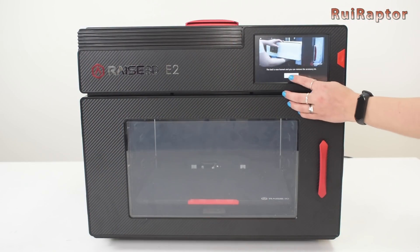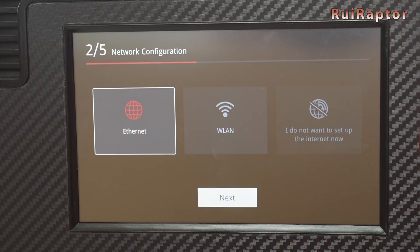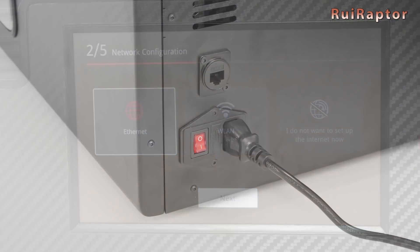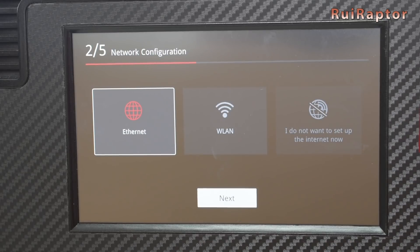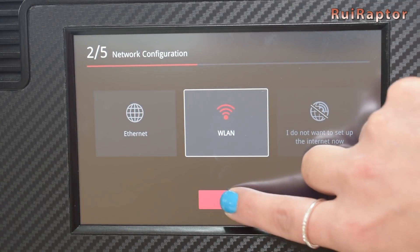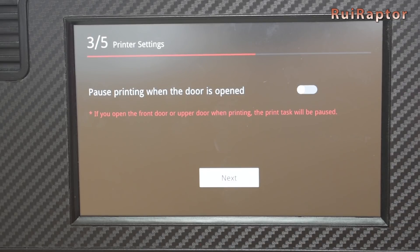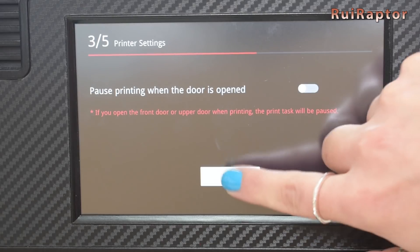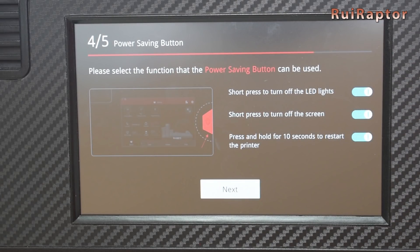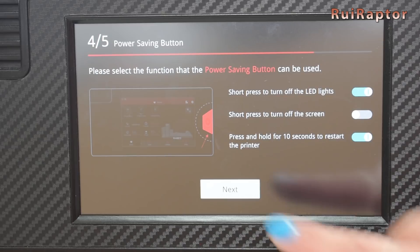Back to the printer, we can now enter a name for the machine, and then choose if we want to connect the printer online. We can connect by cable — the connector is located at the back side of the printer — or by Wi-Fi, which will list all the available Wi-Fi networks. Next we can set up a few simple operations. The first is how the printer will behave when we open the front door or upper door. Next we can define what the front button will do when pressed — in our case we don't want the button to turn off the screen, so we will disable that.